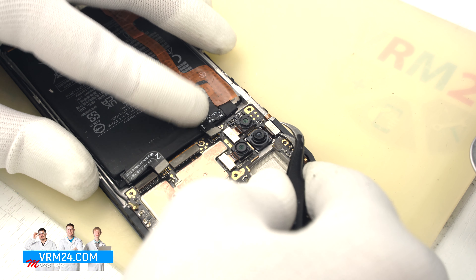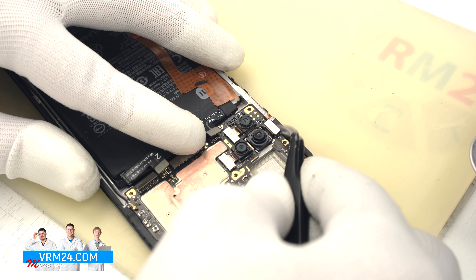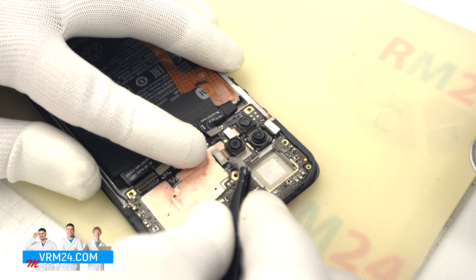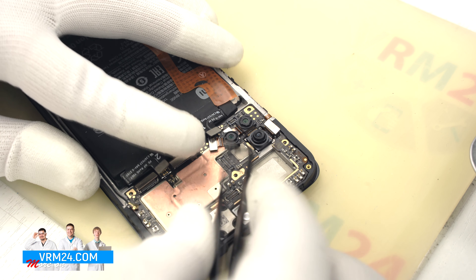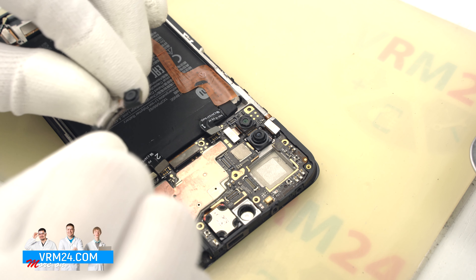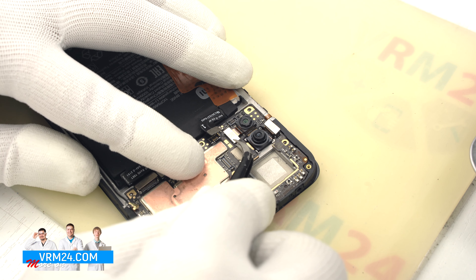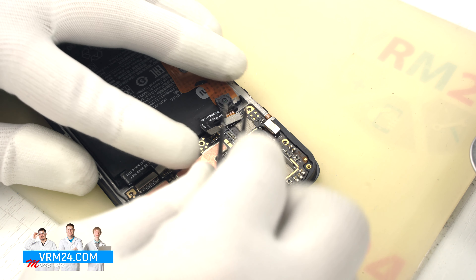Now we can remove the subboard. The subboard is slightly glued, so carefully remove it. On the subboard we have the charging port, the card holder, and the microphone on the back side.